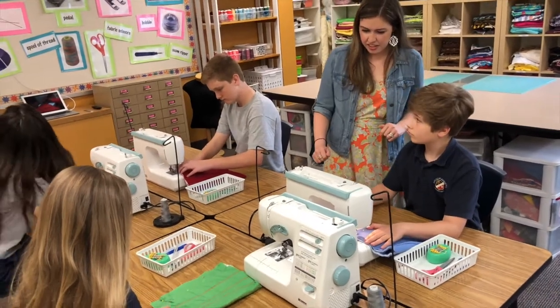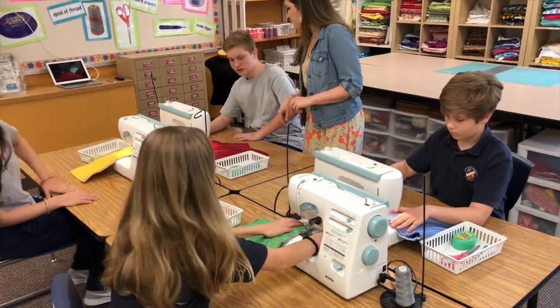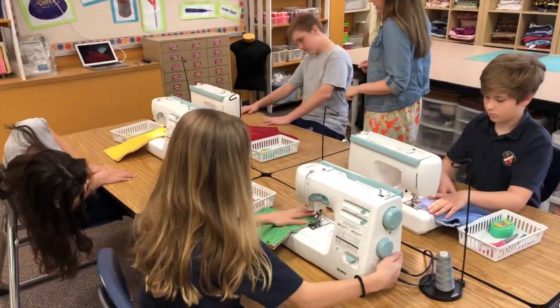Because of the iPad, I'm able to differentiate my instruction because students are able to work independently while I can still walk around the rest of the classroom and assist those students that need that one-on-one.